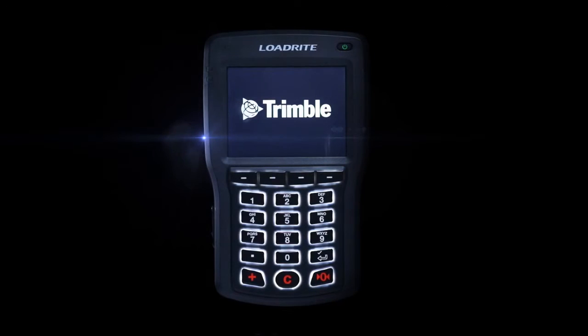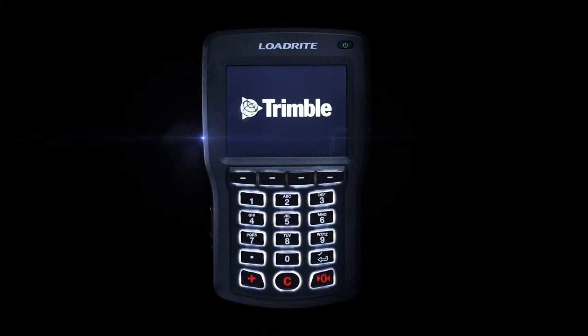Announcing the next generation in onboard weighing technology. From the makers of the world's most popular onboard loader scale, now Trimble brings you the next generation in onboard weighing. Introducing the LoadRite L3180 Smart Scale.